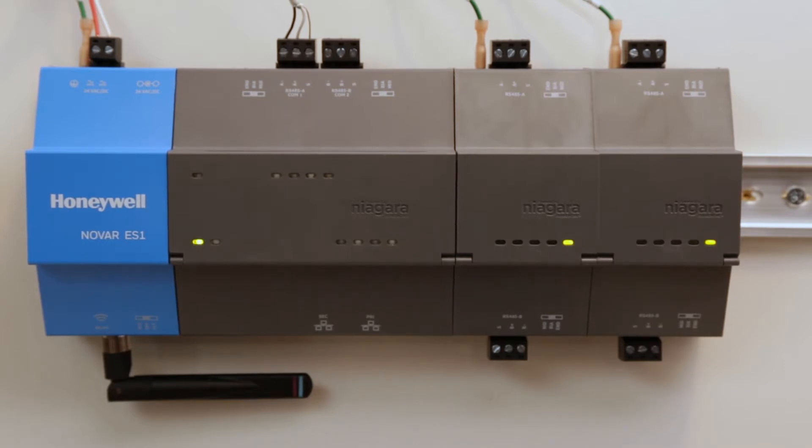you will see green lights appear on each board along with a periodic flash of the two LAN ports. Once you see an amber light flash to the right of the ES1 label, you will know that your device's software is loading.